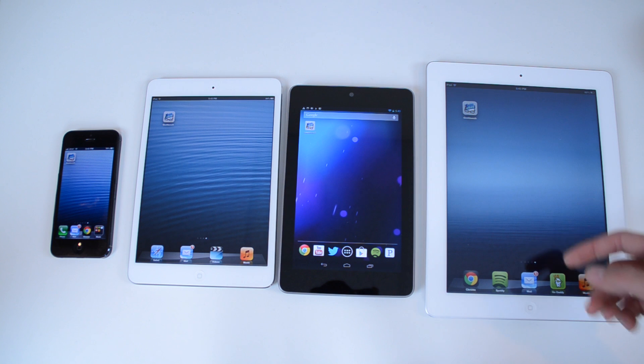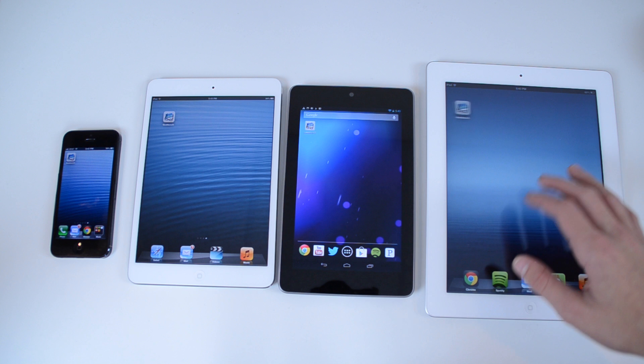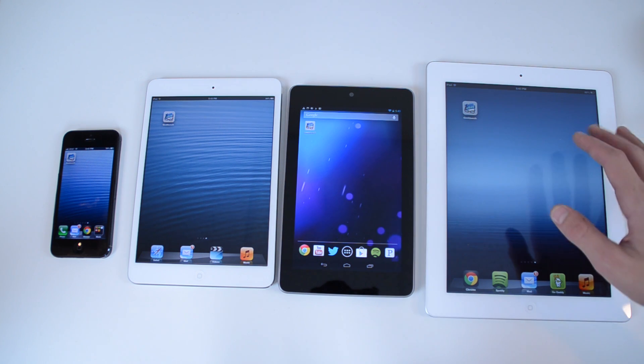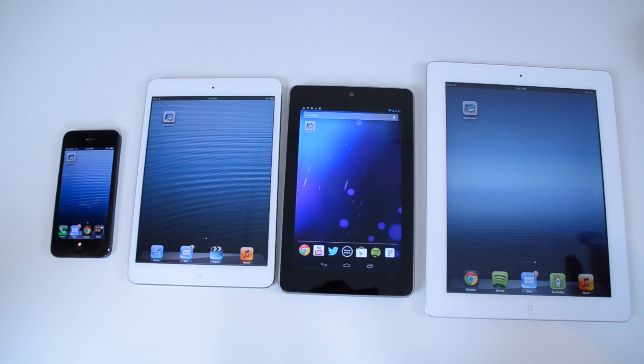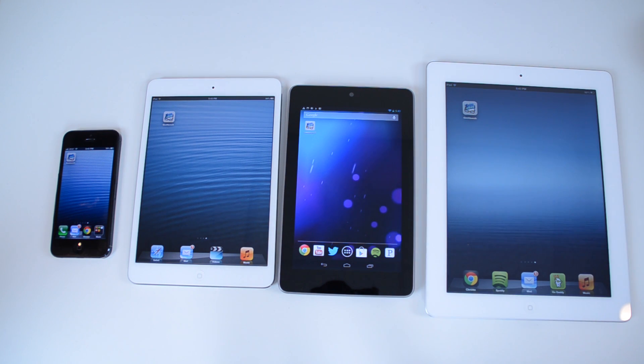I don't have my hands on the fourth generation that was just released, but this is the older version. The newest fourth generation — I'll have the scores up for you at the end of this video so you can really compare it, but I'm not going to be able to test it right here on camera.